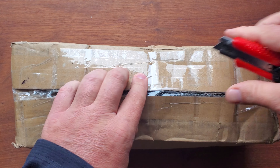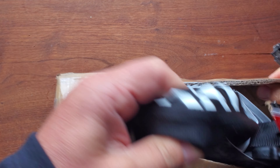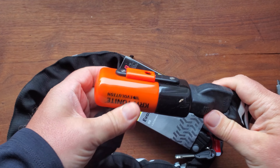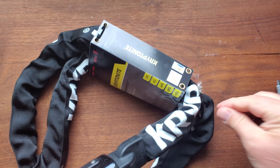This is the Kryptonite lock for your electric bicycles. It comes nicely packaged. Inside you're going to find that super heavy-duty lock and keys.